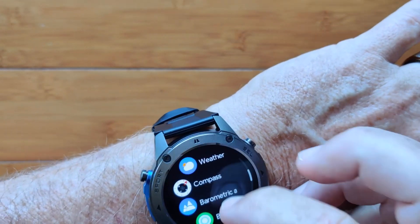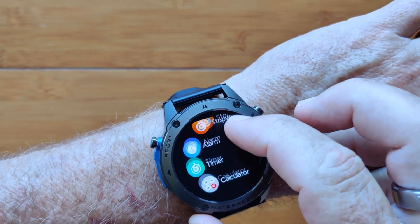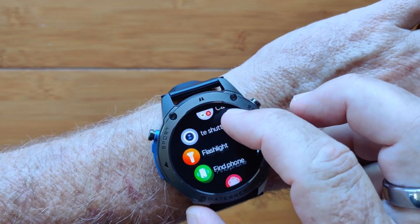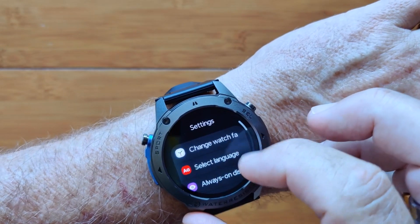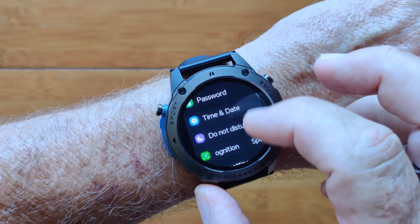In addition to the compass, you've got breathing exercises, the world clock, stopwatches, alarms, a little calculator, and overall settings where you can set all of this up to your heart's desire.